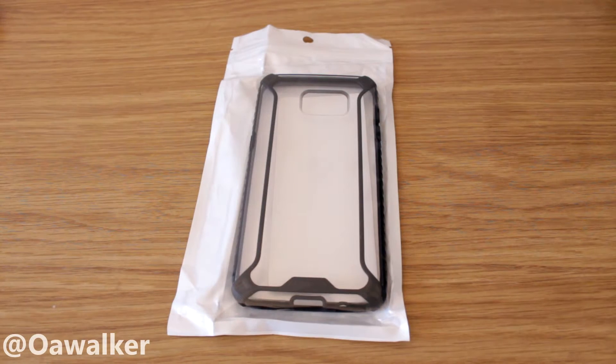Hey, Walker here, and in this video we're going to be taking a look at the Poetic Affinity case for the Samsung Galaxy S7 Edge — how it looks, protection, and all that good stuff. I'd like to thank Poetic for sending me the case for review.